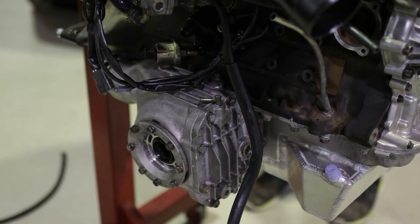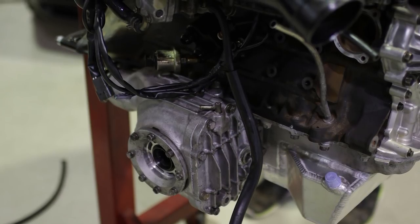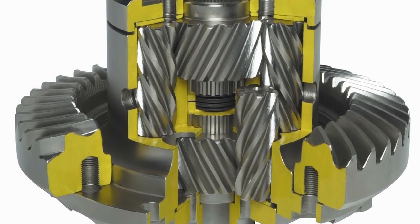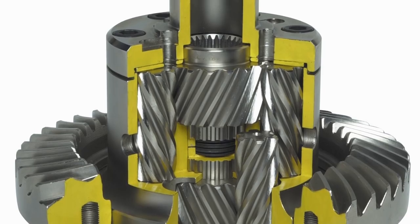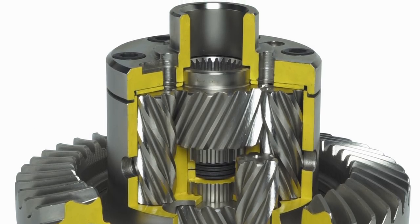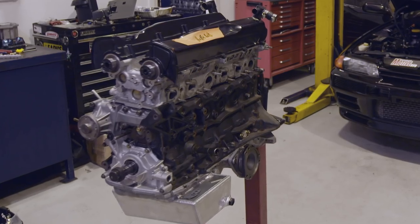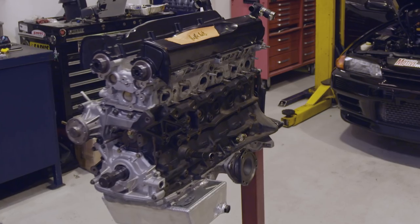Another modification made while the engine was out was the fitment of a Quaife helical front LSD. This will help with traction as the factory front diff is open, and it also reduces torque steer, which is great on a high-powered GTR as they can be a bit of a handful.